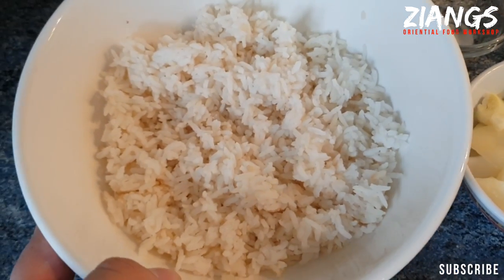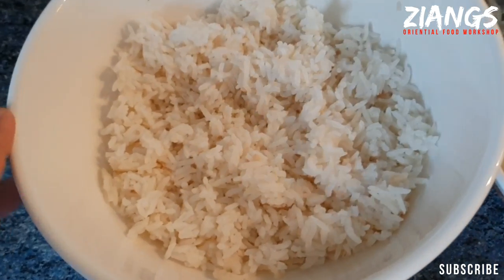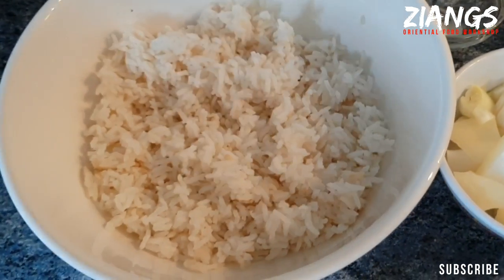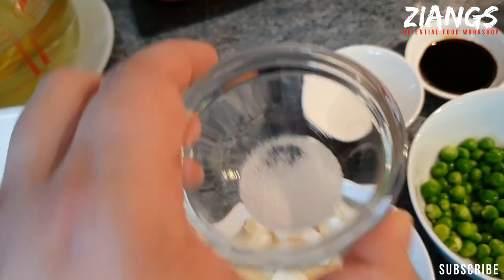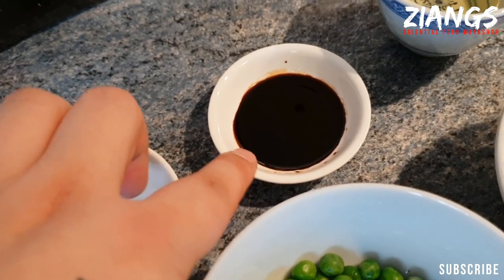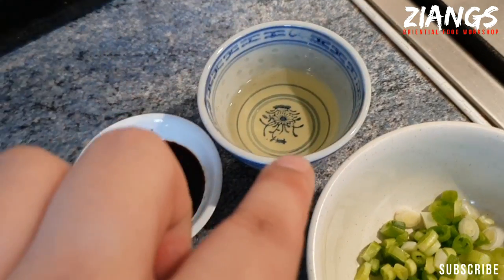About 300 grams of overnight rice. If you want to know how to do overnight rice, you just cook your rice, cool it down within 90 minutes, put it in the fridge with a lid on, and then use it the next day. A third teaspoon of MSG, a third teaspoon of salt, two teaspoons of soy sauce, and a tablespoon of vegetable oil for frying.